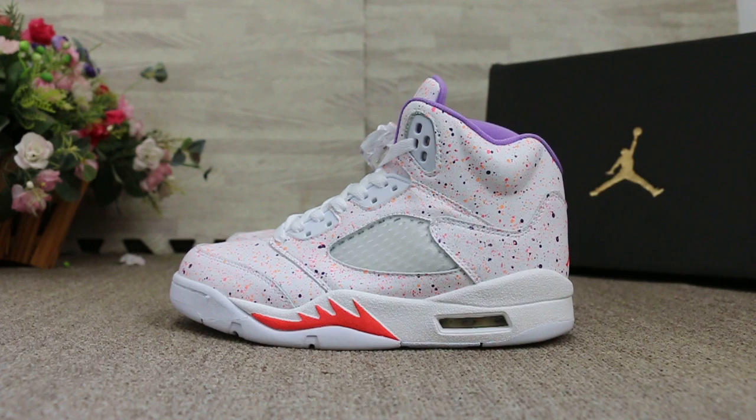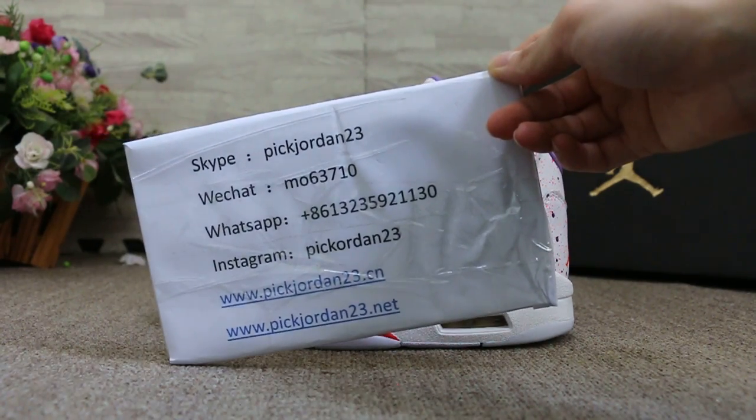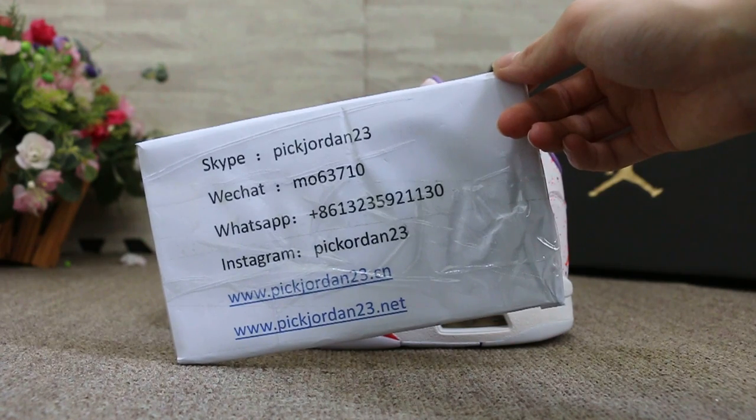So just a short review to show you guys the new sample we got. If you guys are interested in those items, any questions, please feel easy to contact us — Skype, WeChat, WhatsApp, and Instagram.